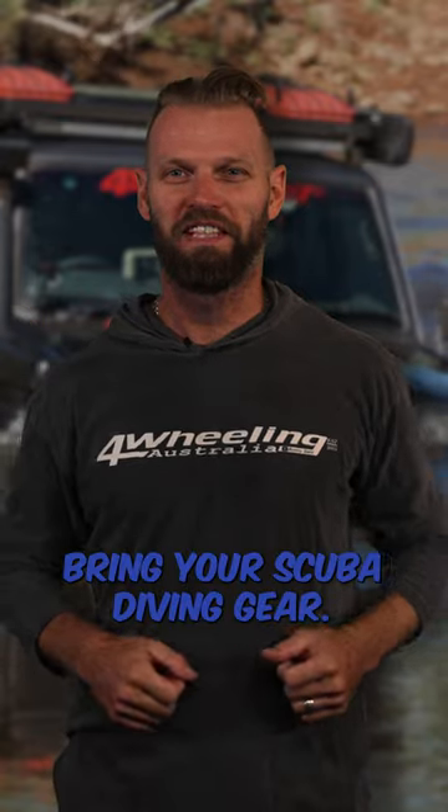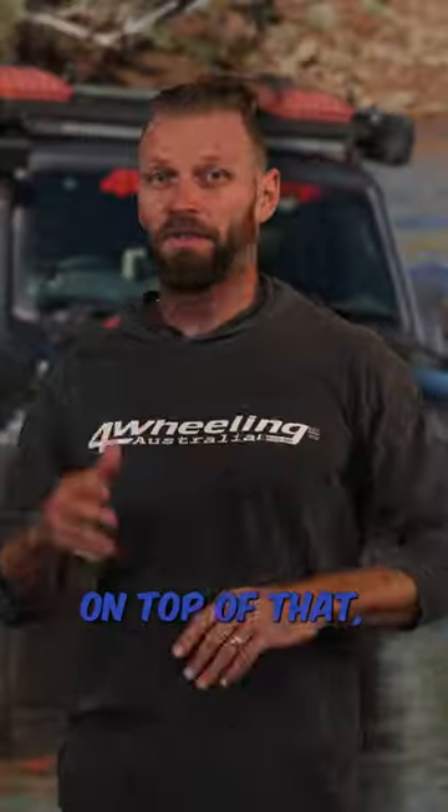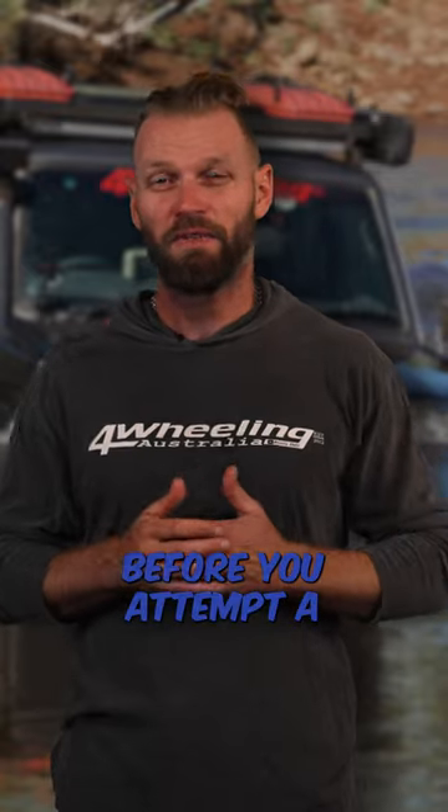Bring your scuba diving gear. These are the best mods for your vehicle before you attempt a river crossing.